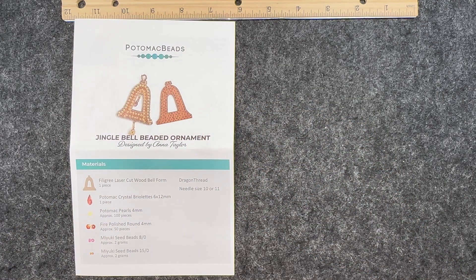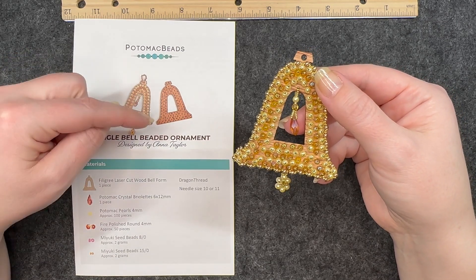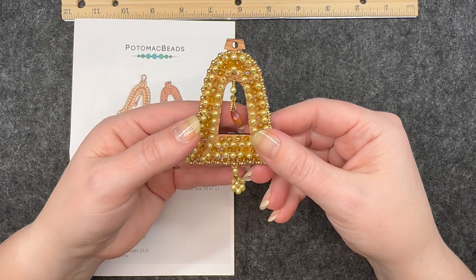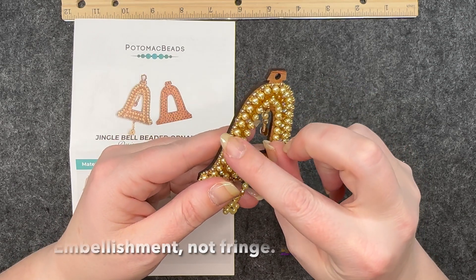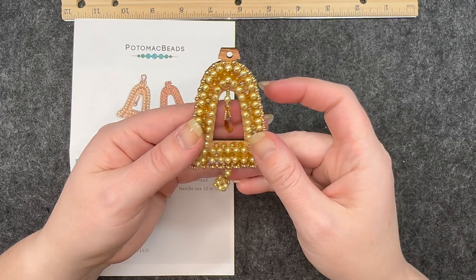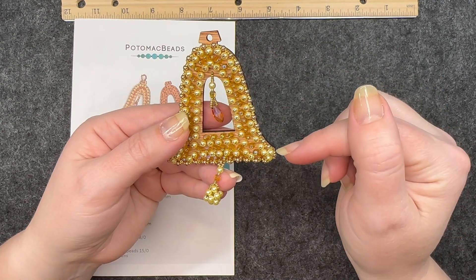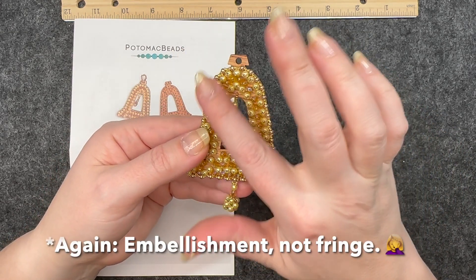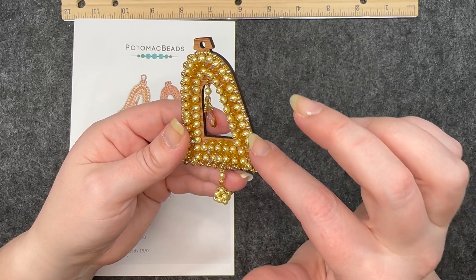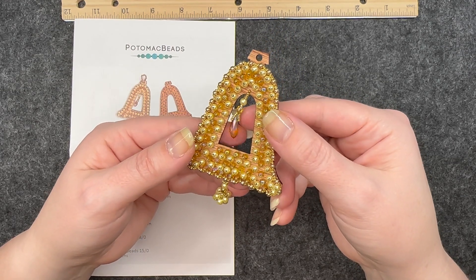The second project I did was the jingle bell beaded ornament — a different beaded ornament. This was very simple, though a little bit longer to finish because each bead had to be placed in one at a time. The fringe along the outside was also simple and fairly quick. I did pull up the video version for the fringe because I had some questions about how to put it along the side, but once I saw it it was very quick. That's what I love about the video version — it adds just a little extra to help you.